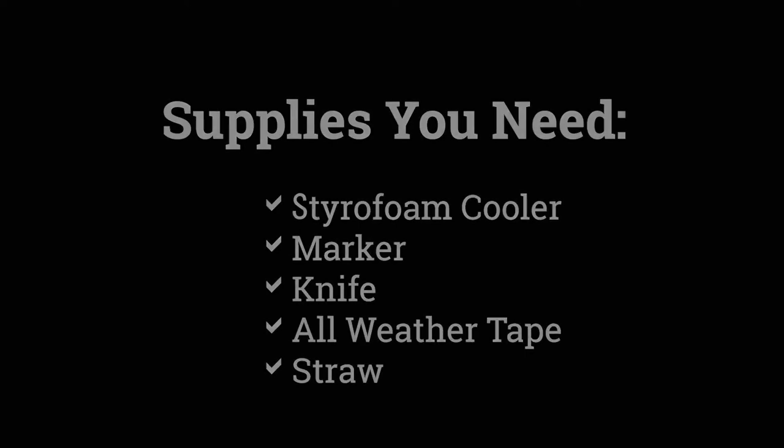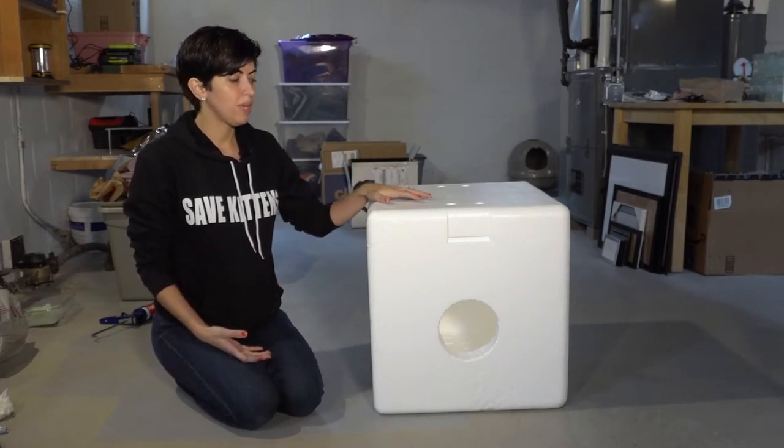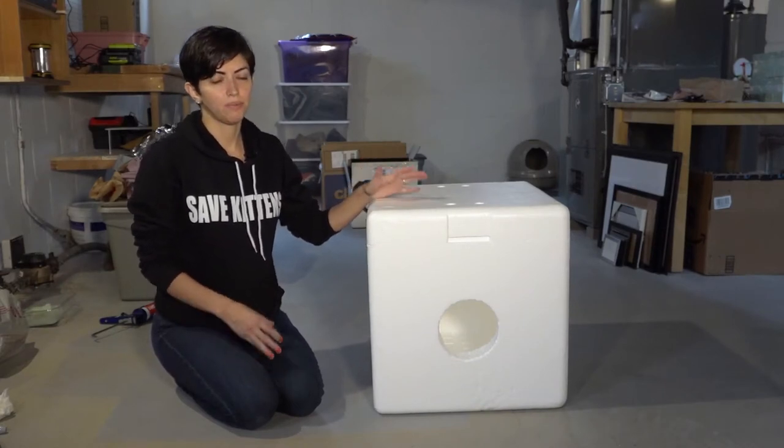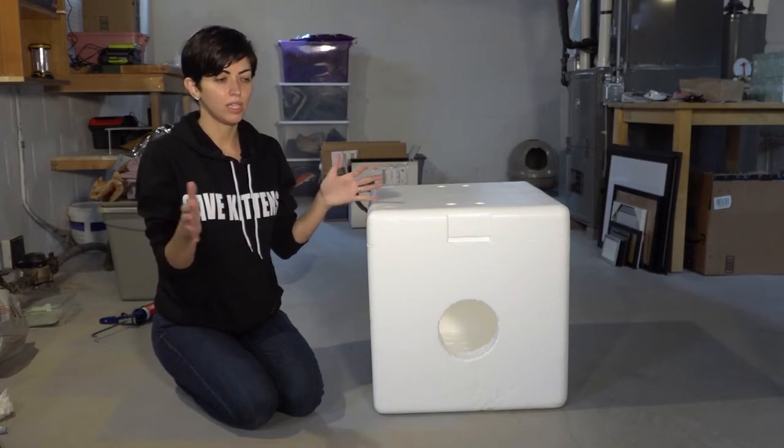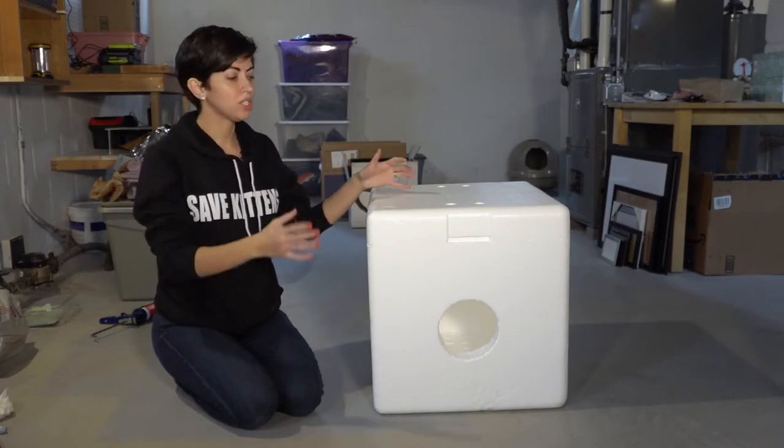The shelters themselves don't have to be super big and fancy, but there can be shelters that are too small. What we like to see for a shelter is something that on the interior is at least 11 by 17 inches. That just gives enough space.